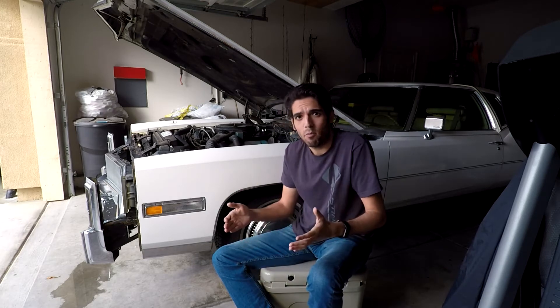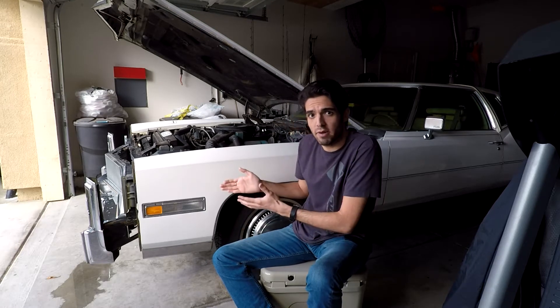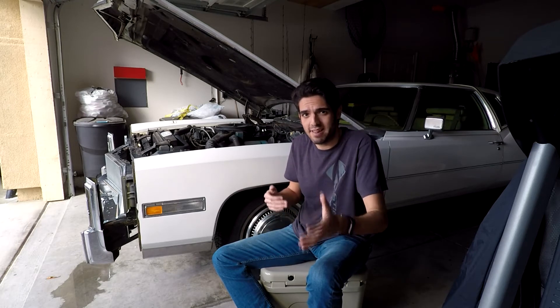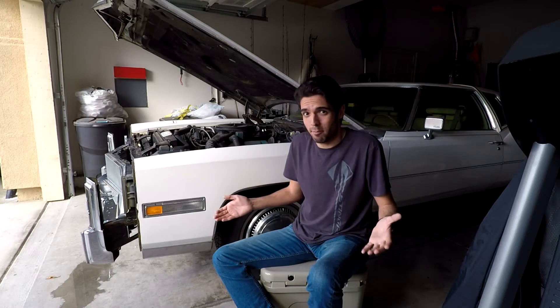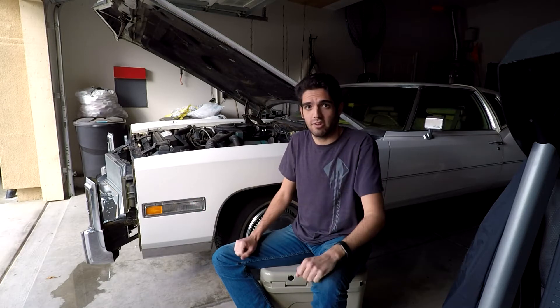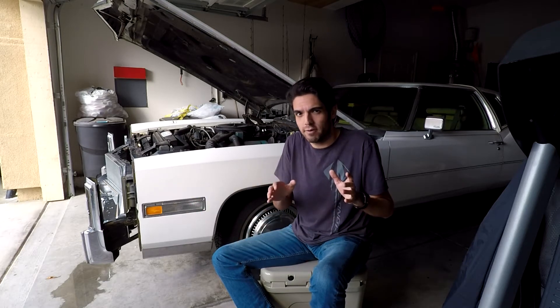This is really just step one. I don't really have any history of the maintenance records on this thing, so I don't really know how old the spark plugs are. Since I have an issue that I think could be solved by changing the spark plugs, and I probably need to change the spark plugs and the wires anyway, I figure why not just go ahead and do that. It'll be the first little project on this car and get my hands a little dirty in the engine.